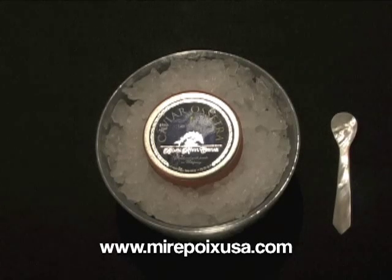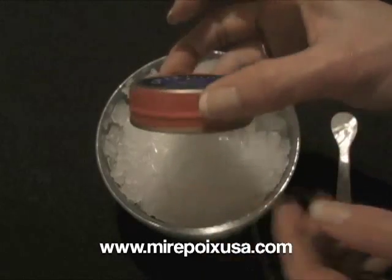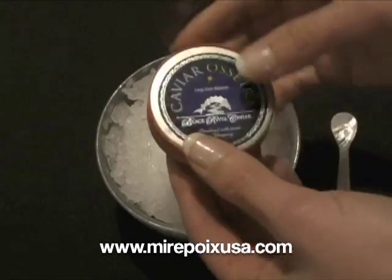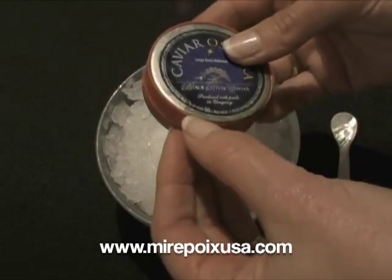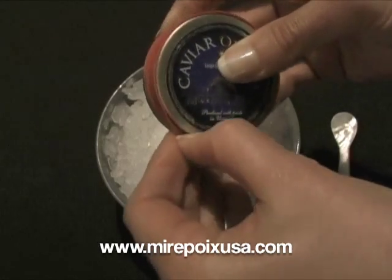This product comes in sizes from 50 grams up to 500 grams. The product comes in a tin such as this. Many times you'll see on the tins just a large rubber band that goes on the exterior. This helps keep the air out and keep the caviar fresh.